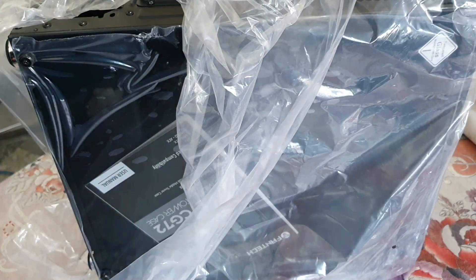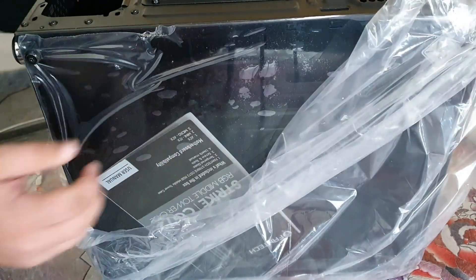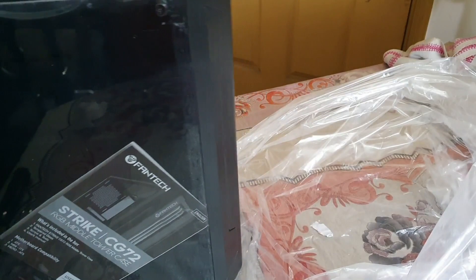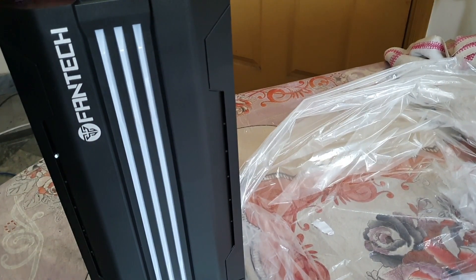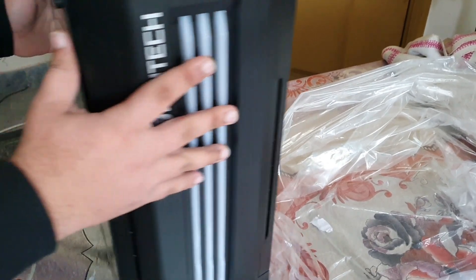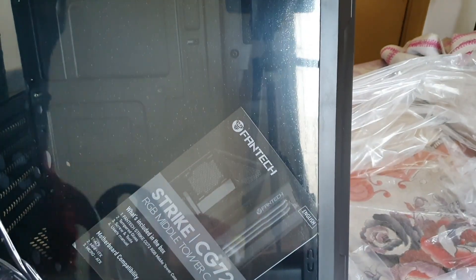So guys, this has been unboxed. This is the casing as you can see — very beautiful. And this is the tempered glass panel as you can see.